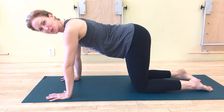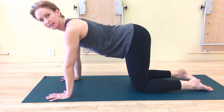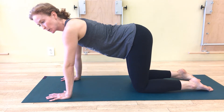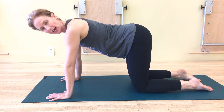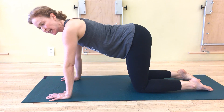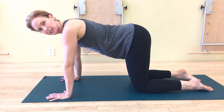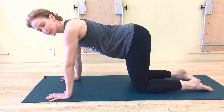Hi everybody, welcome back to Leap of the Week. This is part three of our discussion around good scapula mechanics. In part one we talked about different kinds of winging of the scapula and what might be the cause for each, and in part two I showed you a standing exercise that helps you find upward rotation, because it tends to be a movement that everyone needs to be better at.